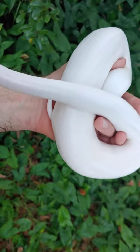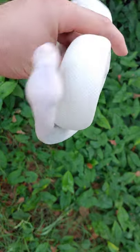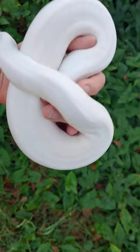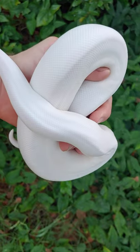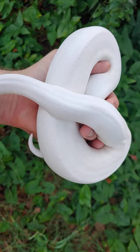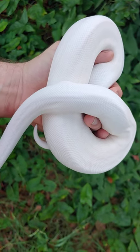Mojave Pieds do still have pattern. They usually have some gold chunks along the back or towards the neck. I believe Mystic Pieds also have markings. Russo Pieds, I believe, have markings as well.